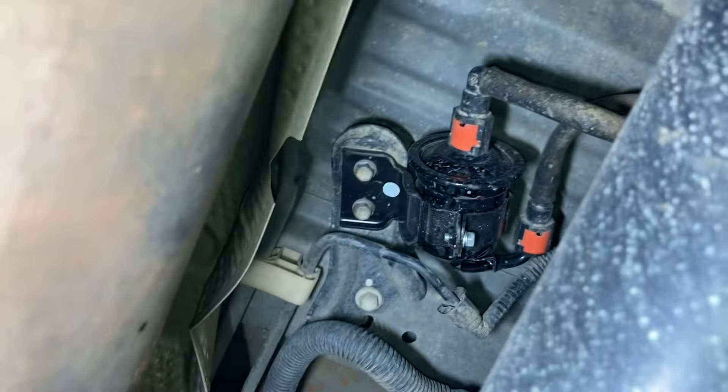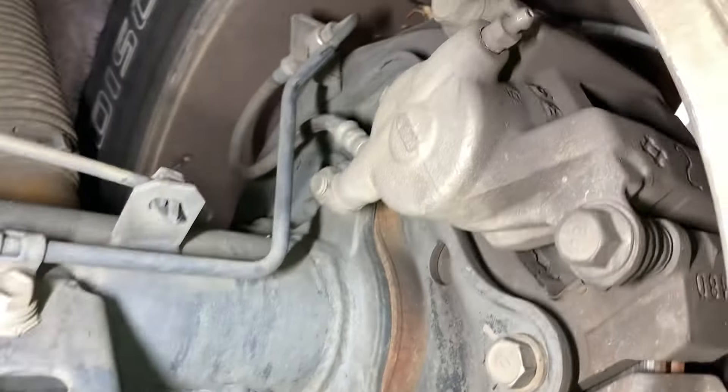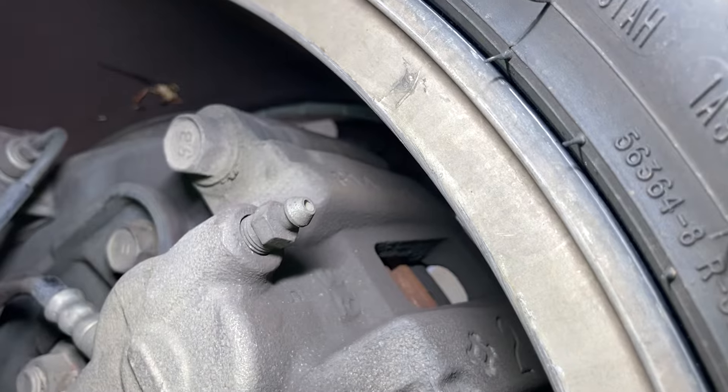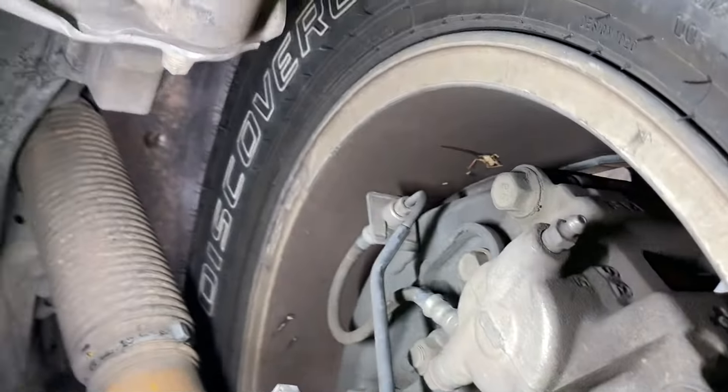Fuel filter's been done at some stage. Looks like a genuine one, so it might be getting done at the dealer, or he's using a genuine fuel filter and doing it himself - because guess what, careful who you let work on your vehicle. Rear pads, I'd say about 50% without looking in there too hard.